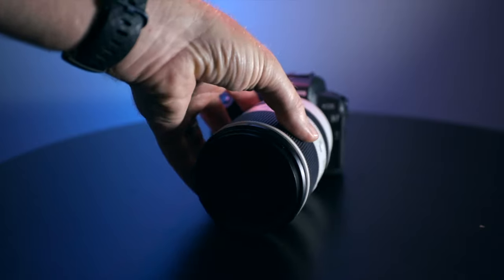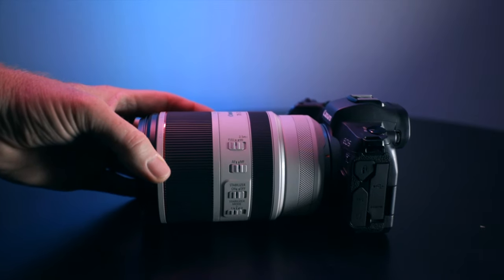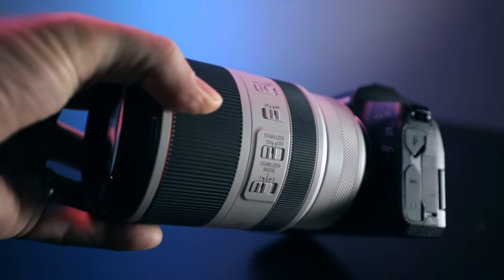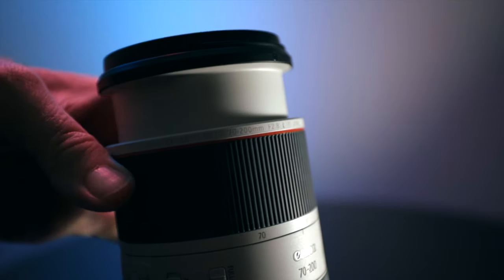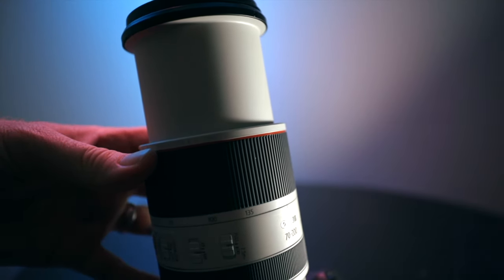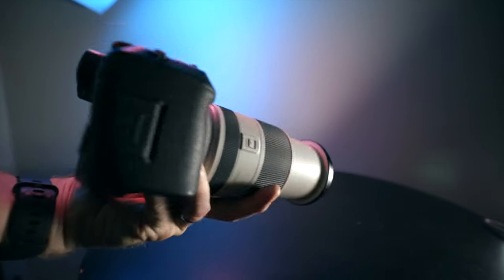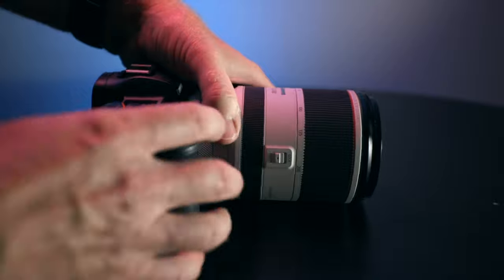We know that it's lighter than the EF. It's also shorter than the EF, but it has a very durable, kind of flat matte enamel coating on the lens. The rubberized control rings for focus and for zoom feel durable, although the zoom ring is a little bit stiff — that's one criticism I have of it. There's also a rotatable detachable tripod collar; here I have it off. The lens is rugged. The RF lens appears short if you're used to the EF 70-200. It's three-fourths the length and two-thirds of the weight.